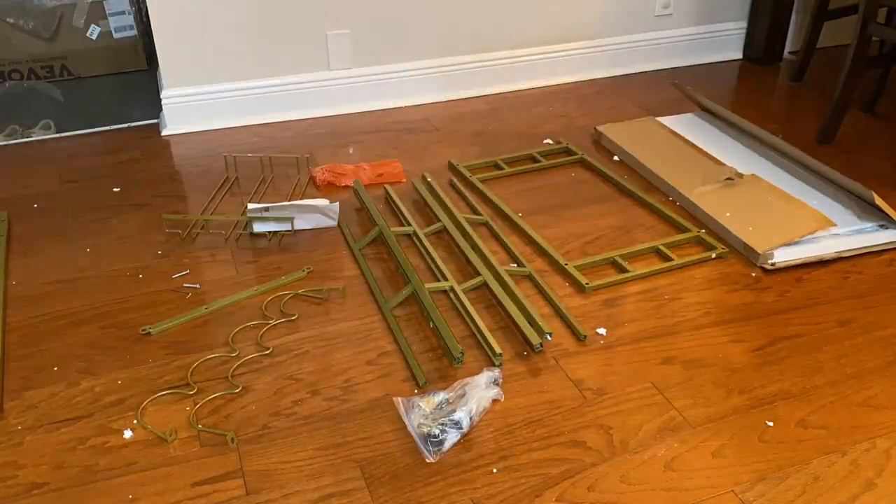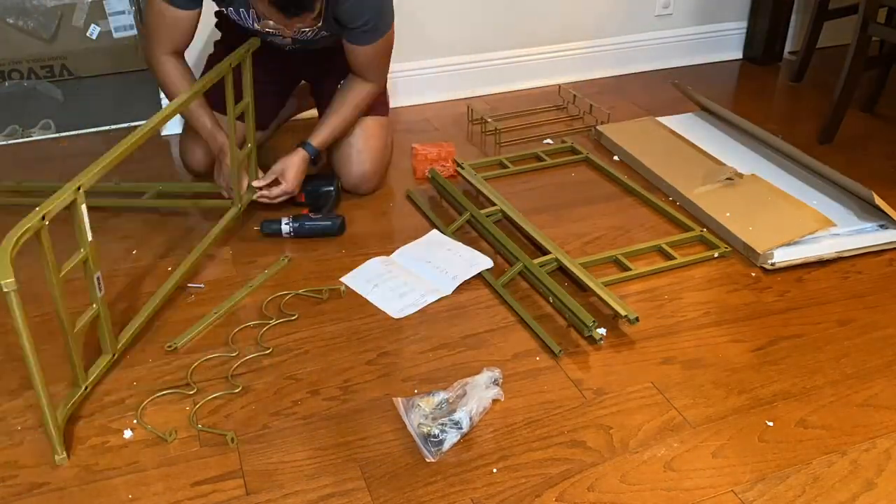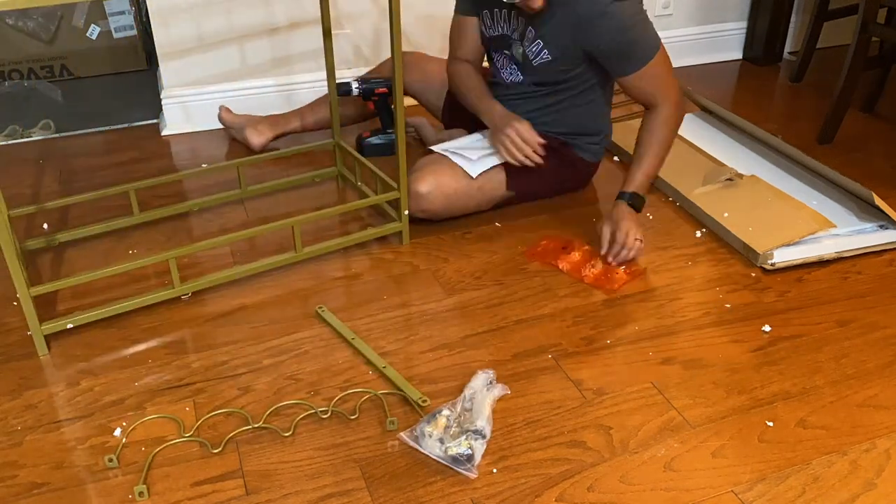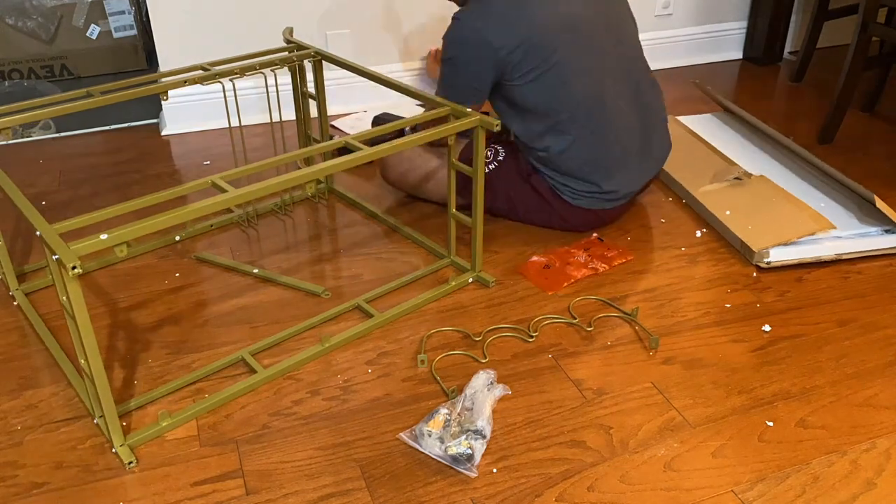Hey guys, I want to do a quick review on this beaver gold colored bar cart that I received in the mail. Full disclosure, this was given to me, but it's not going to affect my review of this.